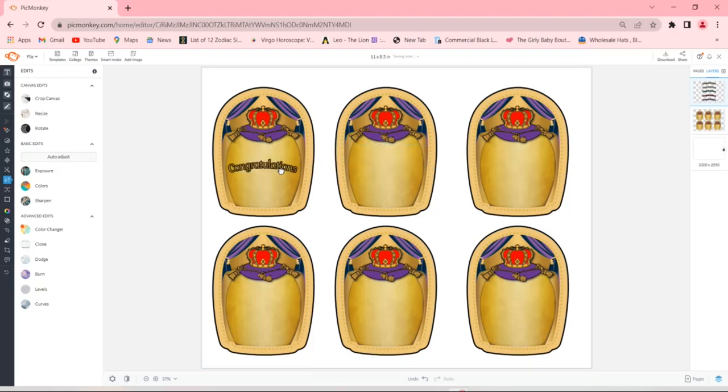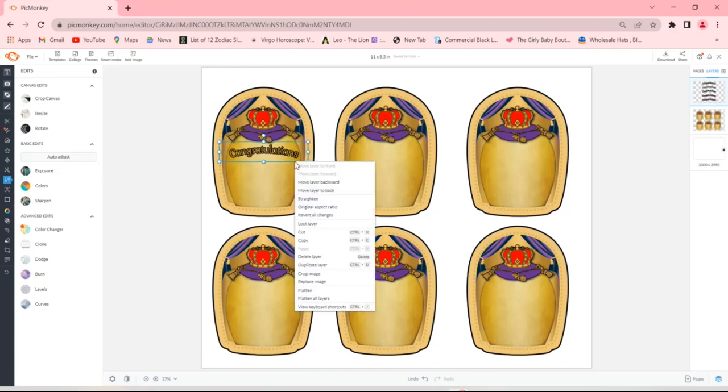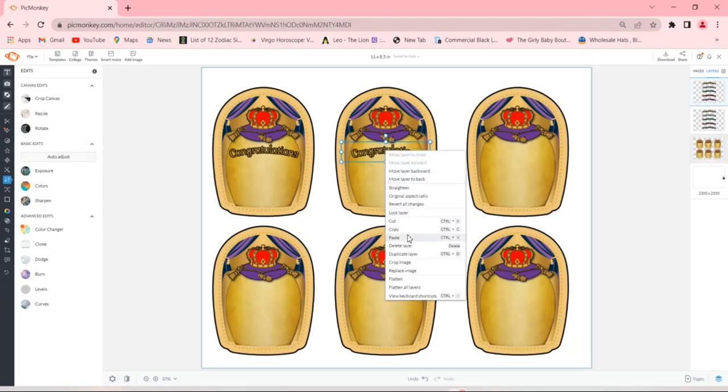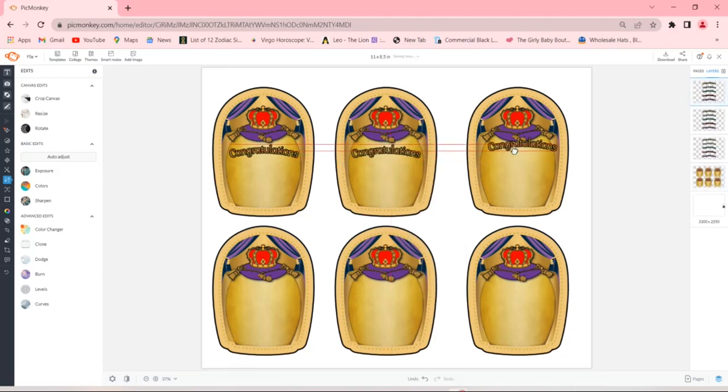I clicked Crop because I only want to use the gold 'Congratulations.' I sized it, then I'm going to copy and paste it into every single label. Left click, hit Copy, left click again and hit Paste — a duplicate pops up and I'm going to center it and place it at the same position as it is in the first label. I'll keep copying and pasting into every single box. I took out all the work by designing the pre-made labels, so all you have to do is customize — put the person's name, age, birthday celebration, family reunion, whatever you need.